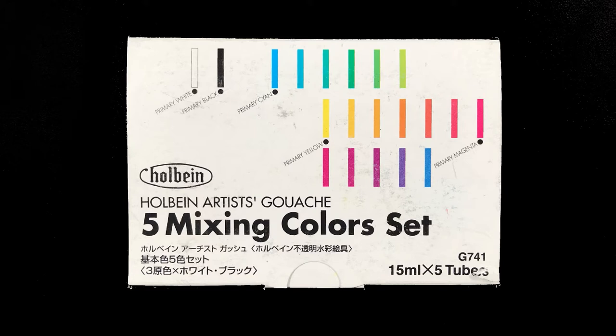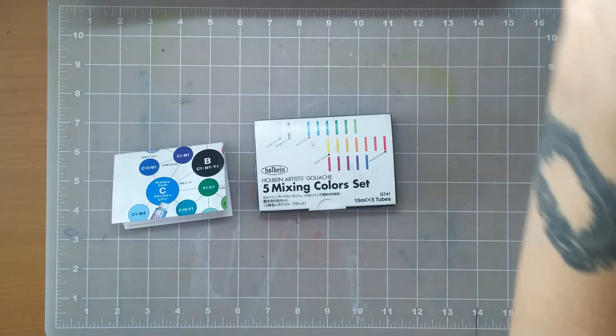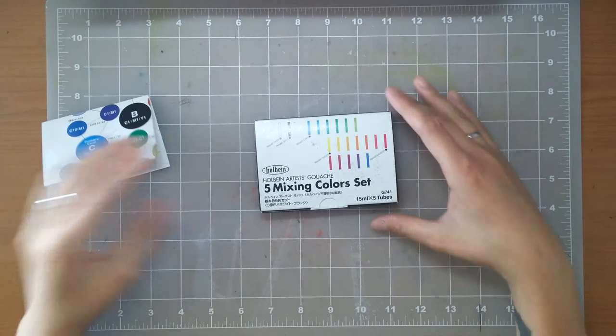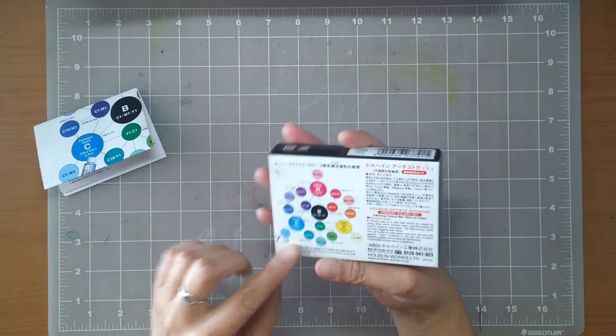Hi friends! This week I wanted to share a little demo and color wheel of this set right here — the Holbein Artist Color Gouache set, the five mixing color set. It comes with this little paper here, so we'll do a quick unboxing. This set has five tubes of 15 milliliters each, or half a fluid ounce.